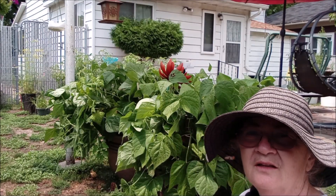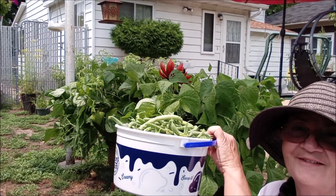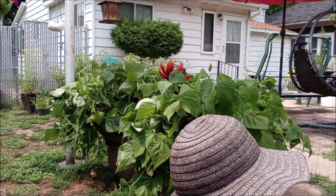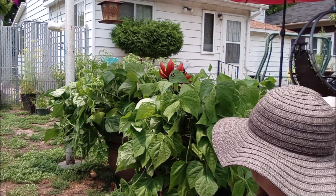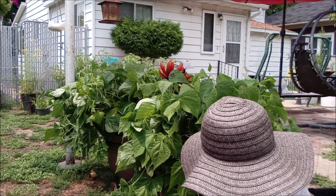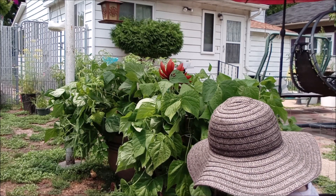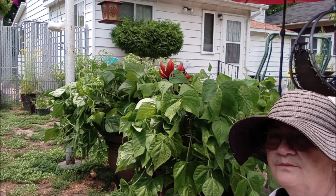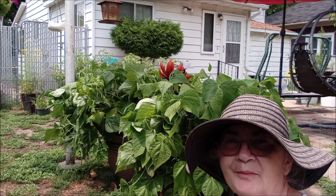So we're done picking. We've got an ice cream bucket full of beans. We'll go over now and get the dill for them, and then we'll go in and finish processing them in the house. So if you'd like to come in and help me, you're welcome.